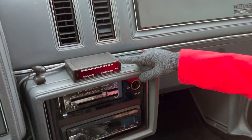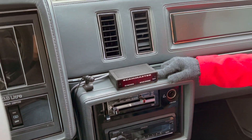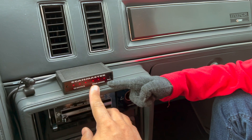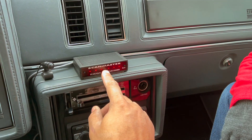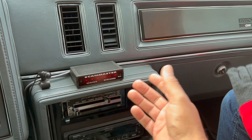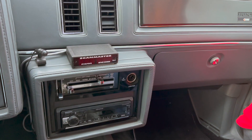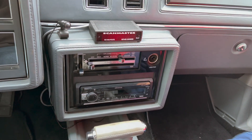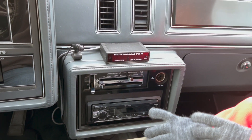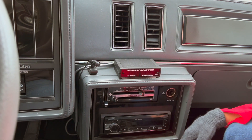What Peanuts is pointing at is the Scan Master 2.1. How we know it's a 2.1 is when you turn the car on to the on position without starting it, it tells us 2.1, and also it tells us that the Scan Master is reading under ECM, so we know we're connected. This isn't a tutorial on how to hook it up — I hooked this thing up probably about a year or two ago. It's a requirement for any turbo Buick owner, Typhoon owner, Syclone owner.